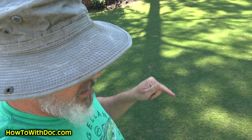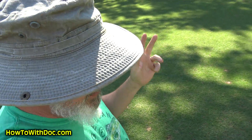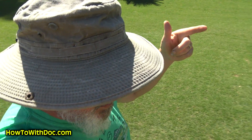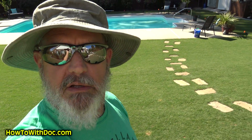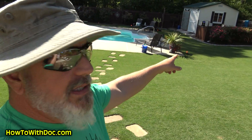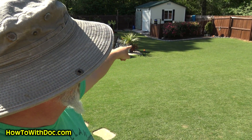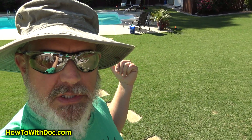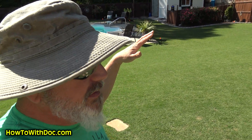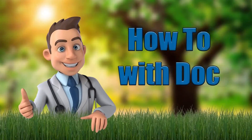That is absolutely crazy. More videos coming up — click subscribe so you don't miss any. I'll put a link to the humichar, organic material, and super juice in the description and it'll take you to a webpage. Join us next week on This Old Yard with Doc — we've got a new landscape, pavers around the shed, a new garden, an irrigation system going in, trimming bushes, power washing. You don't want to miss this. Later Doc!